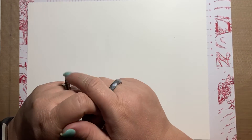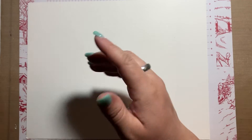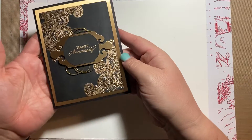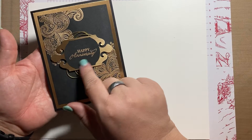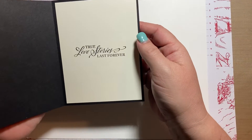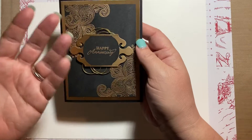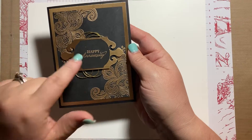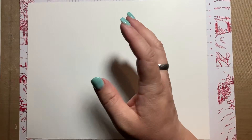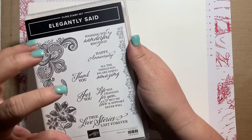Let's go ahead and get started. Here is the card we're going to make, but we're actually going to make it a little bit different. This is Happy Anniversary — the inside says 'True love stories last forever.' We're not going to make an anniversary card, but if you're the winner and you want this one, I will send it to you. We're going to set this aside and make the same basic card, just changing the sentiments a little bit.